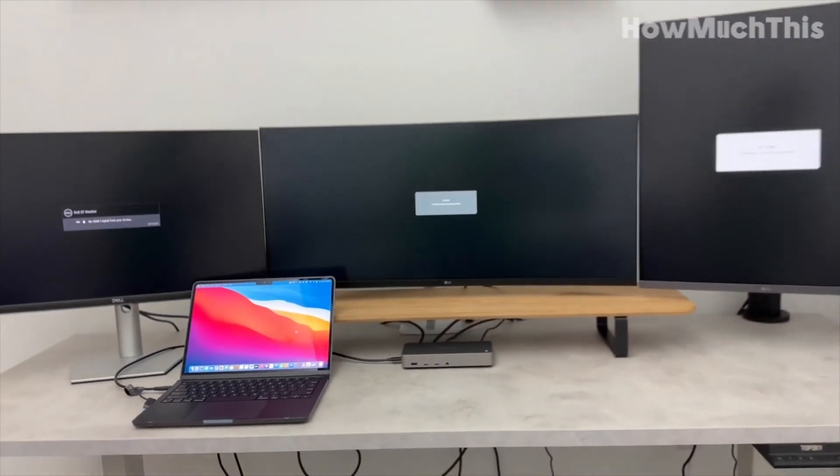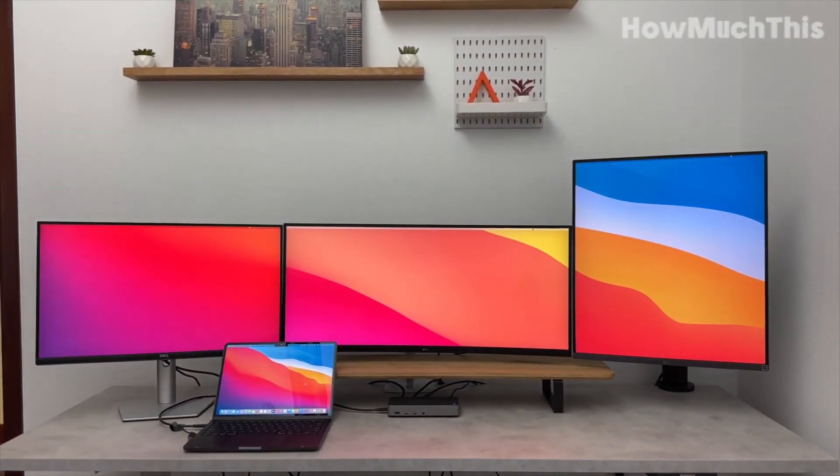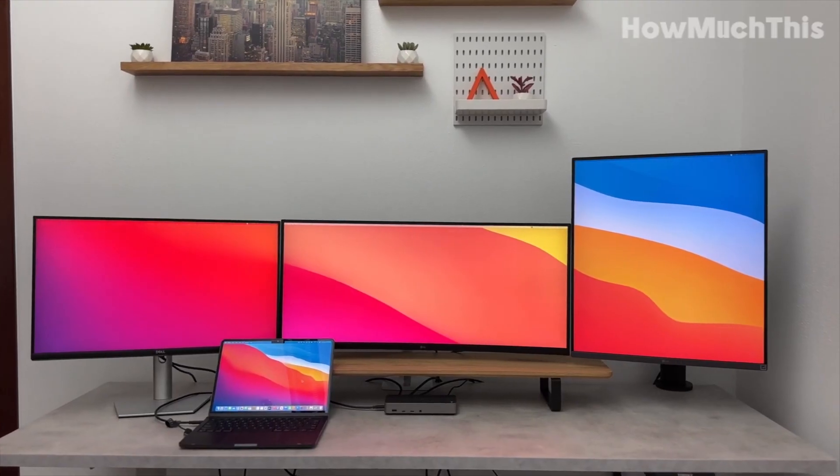Say goodbye to single monitor limitations and embrace the possibilities of multitasking with this game-changing docking station. Thank you for watching and we'll see you in the next video.